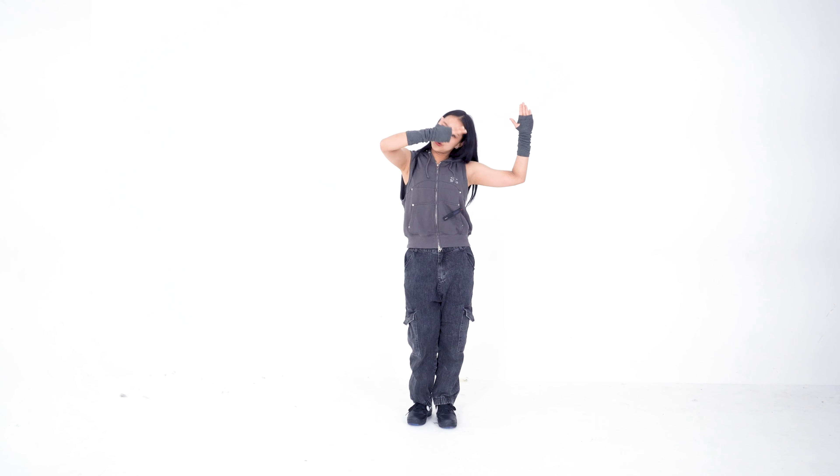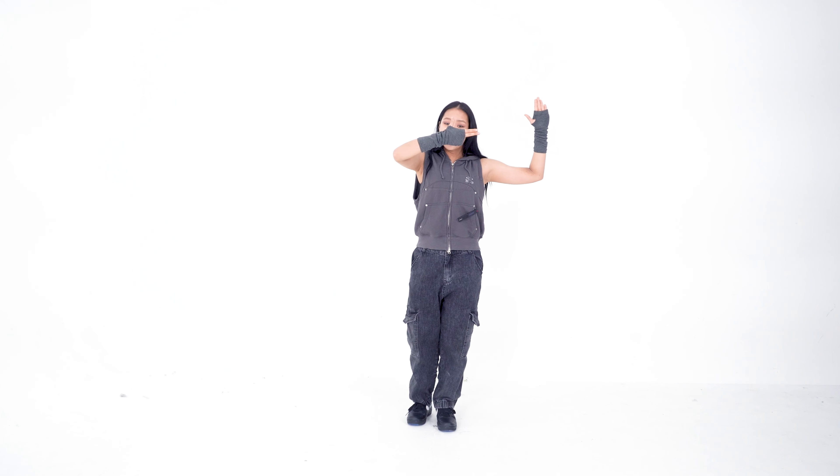So one, two, three. And on the last step, we're going to bring our hands over our face like this, in this position.